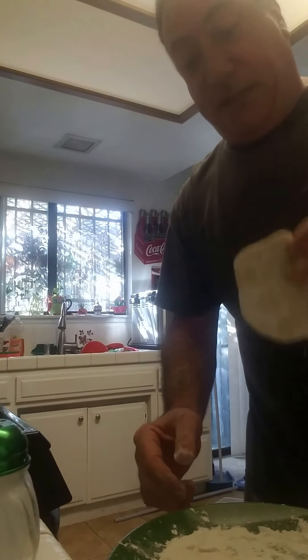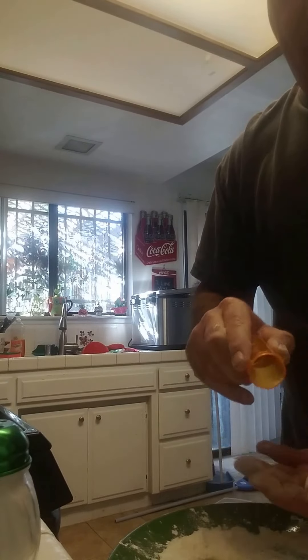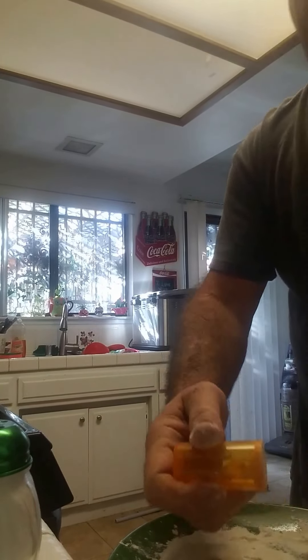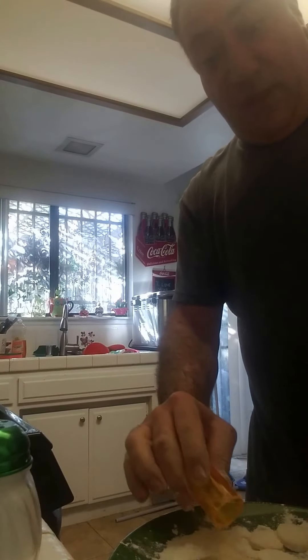So, you have a flat biscuit and a pill bottle. I'm gonna put a hole right in the center and make a doughnut hole. Now I got a hole-y doughnut.